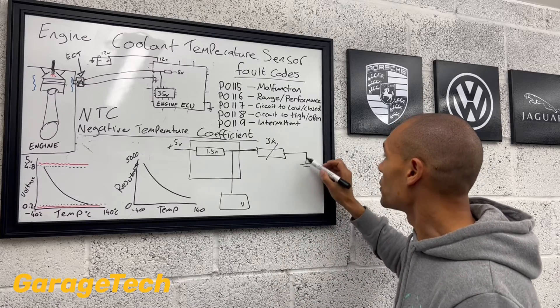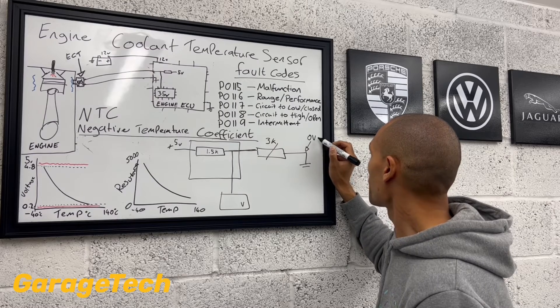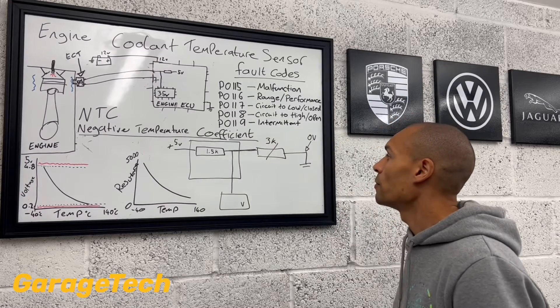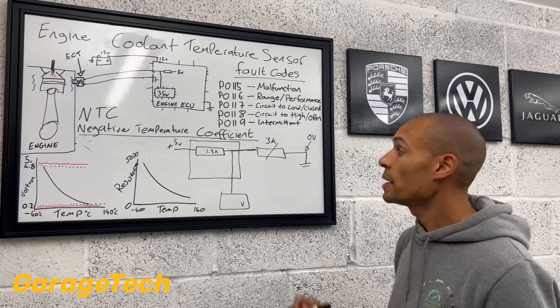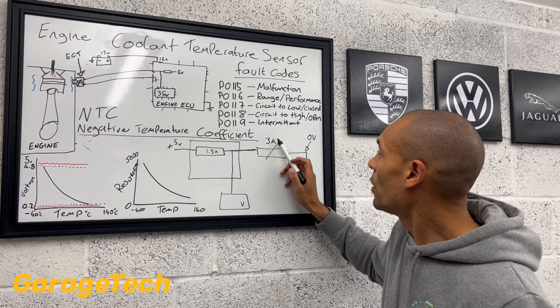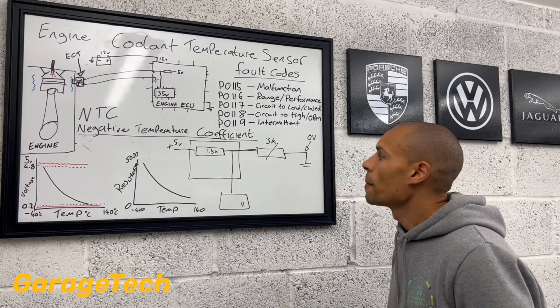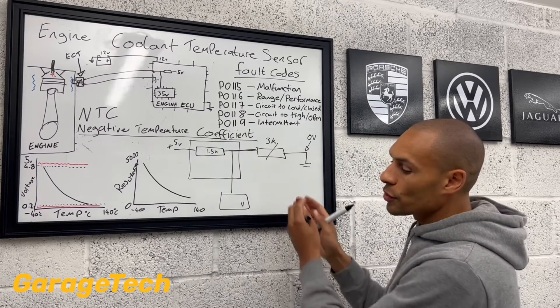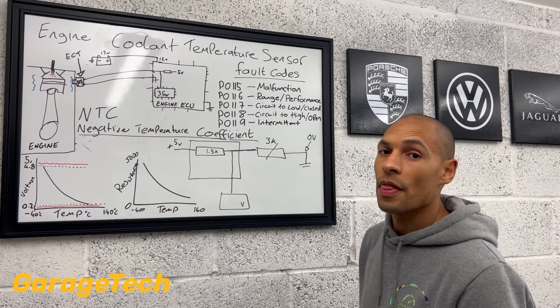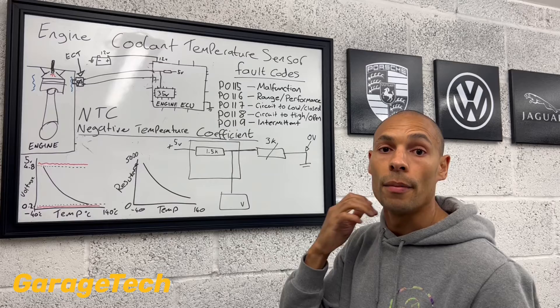As we know from our electrical testing, in any circuit, at the end of the circuit at earth, you should have zero volts — all the voltage should be consumed. We now think about our voltages. We've got a high resistance value here and a low resistance value there. Whatever is the highest resistance value, that is going to be the resistor that uses the most amount of voltage.